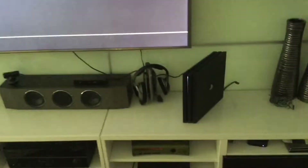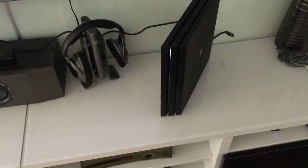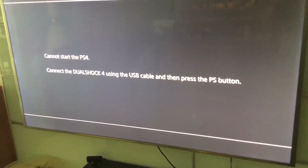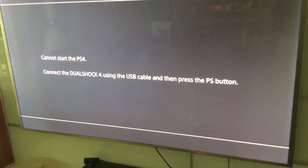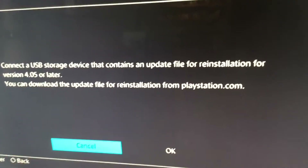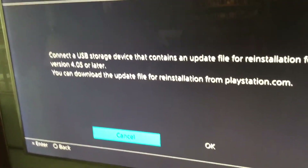I've just changed the hard drive from the stock one terabyte to a two terabyte drive inside this PS4 Pro. As you can see, the system is obviously going back to default. It needs the firmware update for the actual drive when you change it.